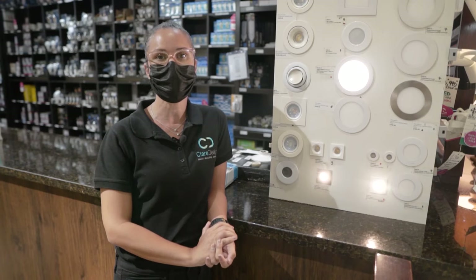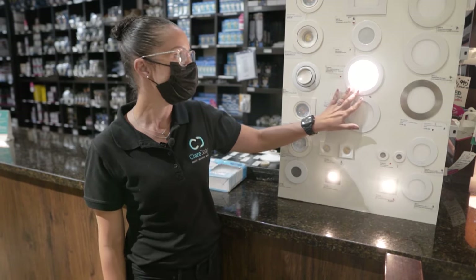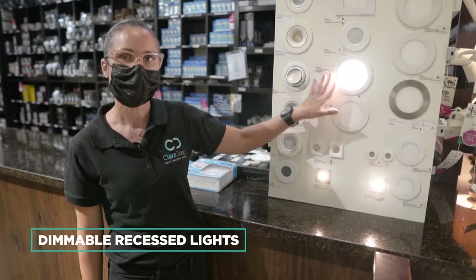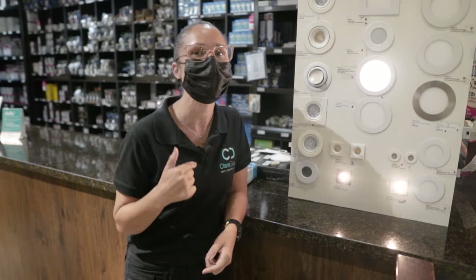I also wanted to show you the recessed light we selected for the entire upper level of the townhouse, which was this four-inch dimmable white slimline recessed light. Now that we've gone through all of the design selections in store, I want to show you how they look in the house — so let's go.